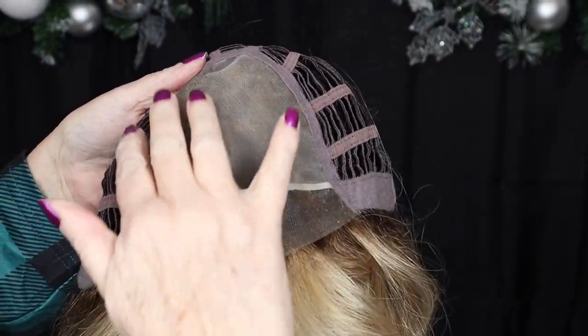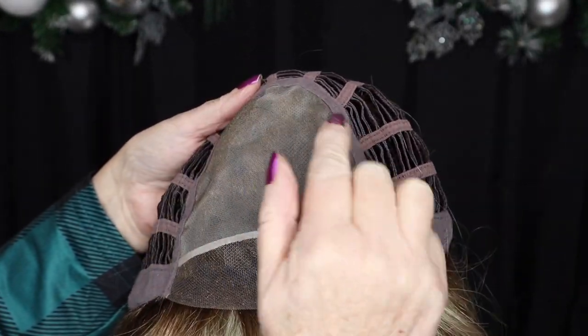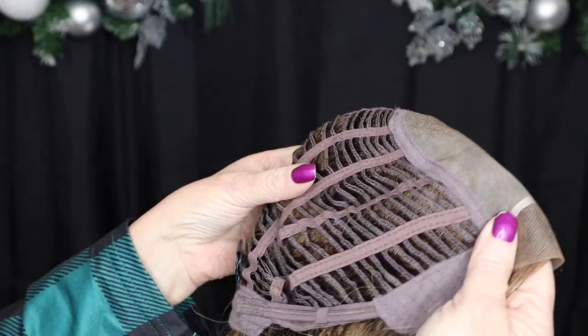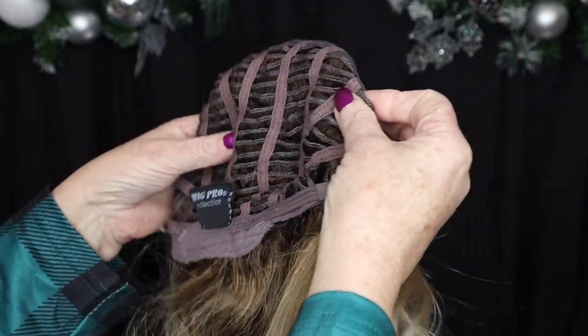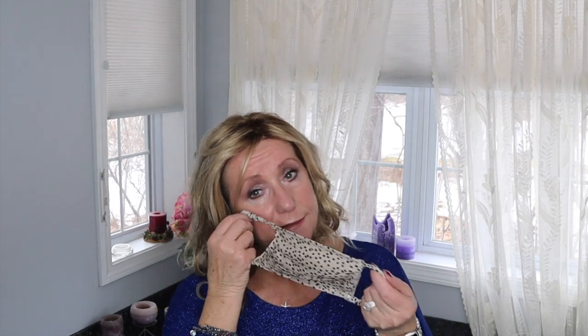I'm going to show you the cap right now. This is a hand-tied monofilament lace front that extends back — hand-tied means you can part this on pretty well any side you want once you train it. The machine-wefted back gives you lots of ventilation, and it has a velcro adjuster so you can cinch it in or out. It looks great when you have to wear your mask — it looks absolutely great with that.